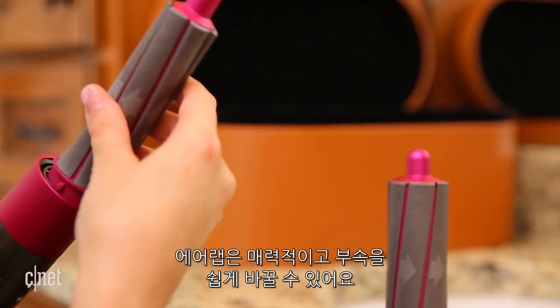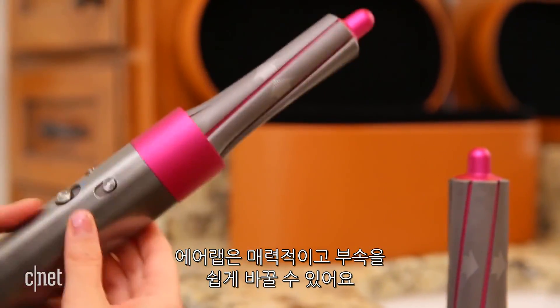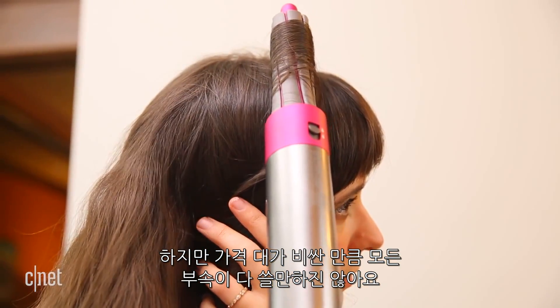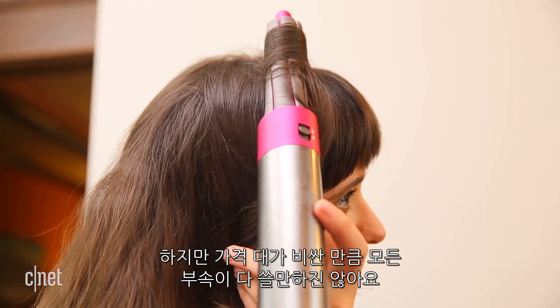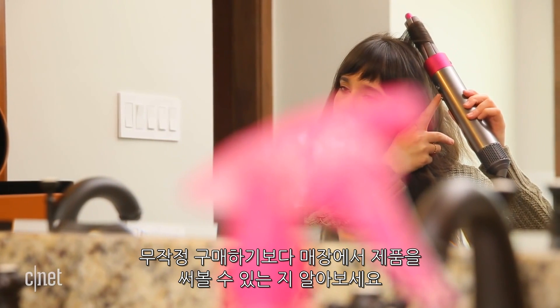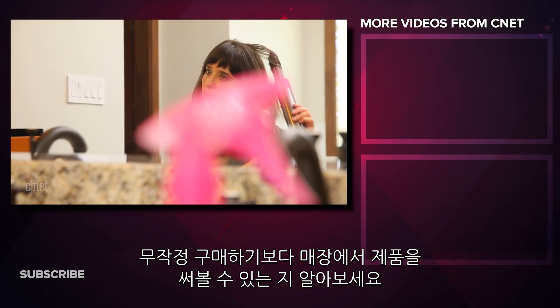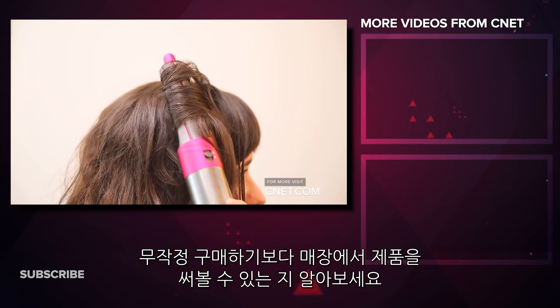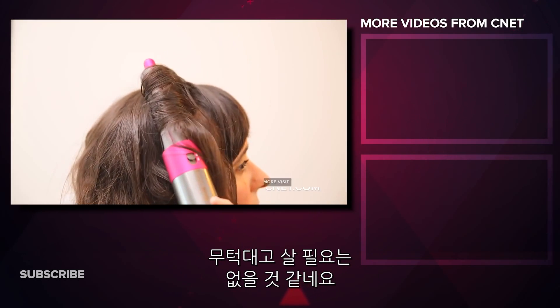In some ways the Airwrap delivers with its attractive, easy-to-swap attachments, but it's so expensive and not all of the attachments are useful. Even the ones designed more for my hair type took more work than I expected. I would definitely not run out to get this thing. Instead, ask if you can test it out in the store ahead of time before you buy, because I don't think it's worth it for most.